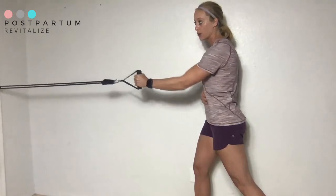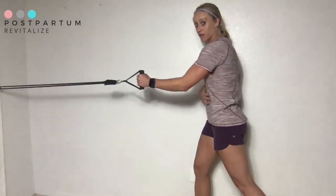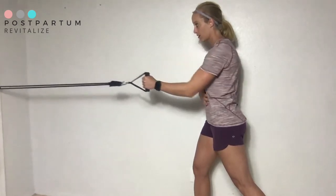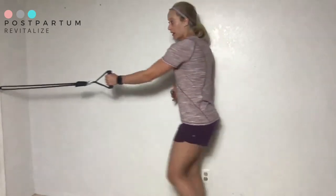Tips: make sure your wrist stays in neutral. You're pulling from your shoulder blade and you're moving slow — exhaling as you pull, inhaling as you return to the starting position. You don't need to go all the way back.